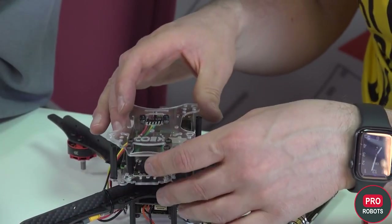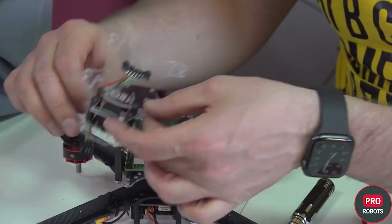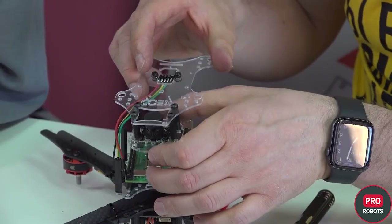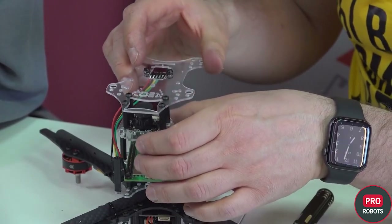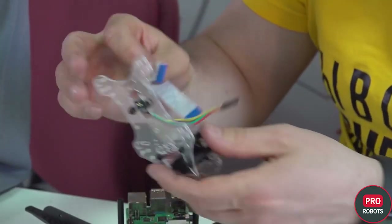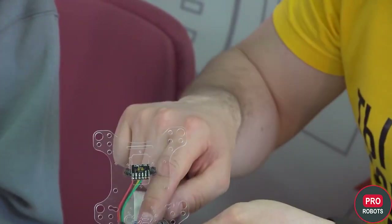We put the deck on top and take the wires to this side. We'll connect the Raspberry Pi here and the camera as well. We put the camera on at once — there is a loop, a very delicate cable, so you have to be careful here.